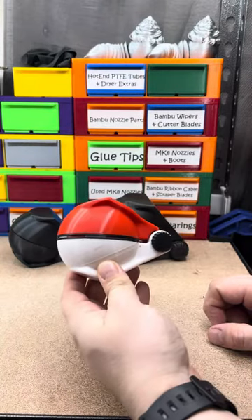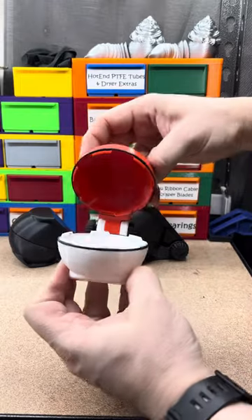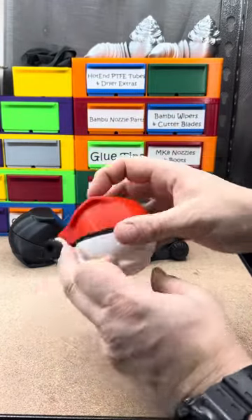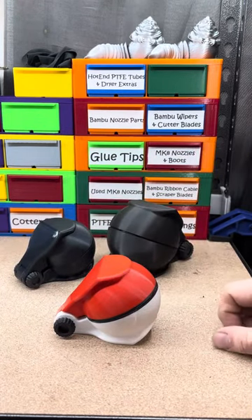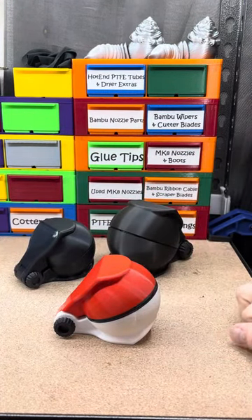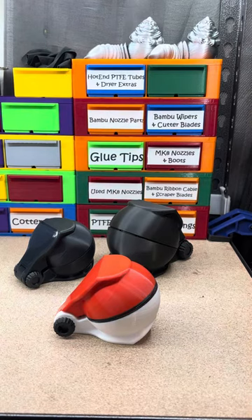The Pokeball compact snowball maker. Cool print, had fun making them. Now when we get some snow that's not frozen solid, we'll be able to try them.